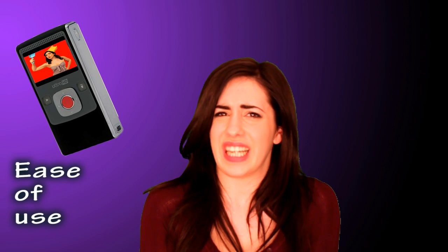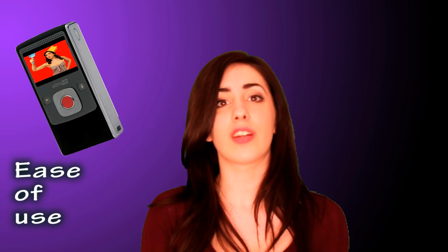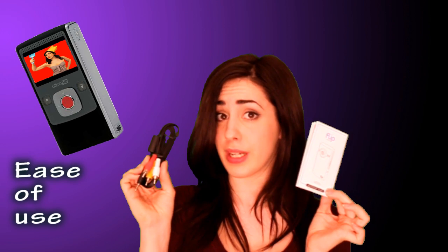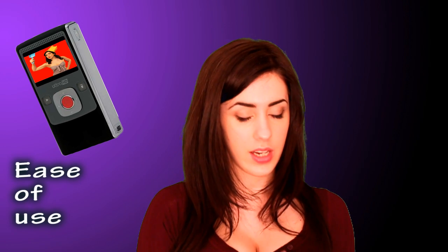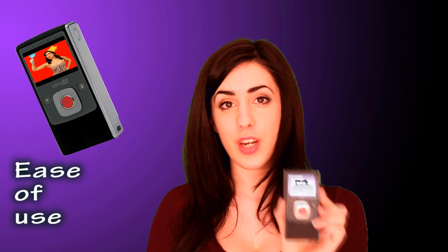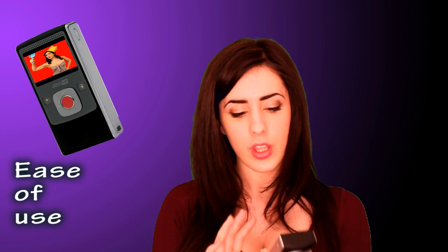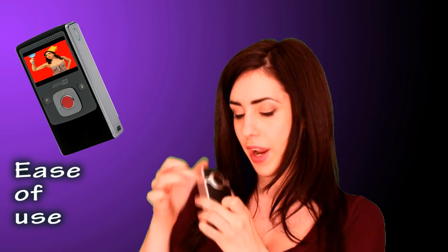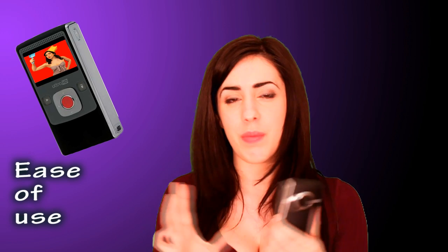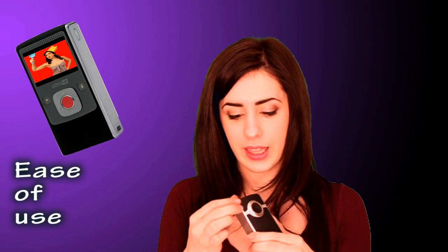Now for the bit I usually hate - the starting up. The Flip is so easy to use that instead of an instruction manual they have an instruction leaflet, and for once I actually understood how to get my gadget linked up to my TV. As soon as you switch it on for the first time, the startup menu comes in where you set your preferences for language, date, time, and whether you want the tones and the red record light to be on or off.